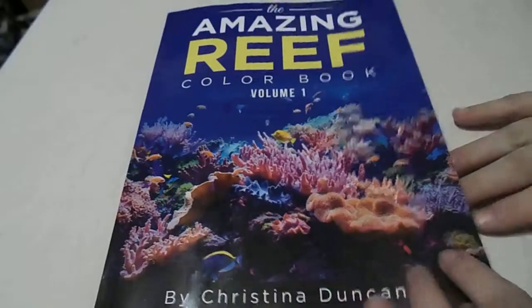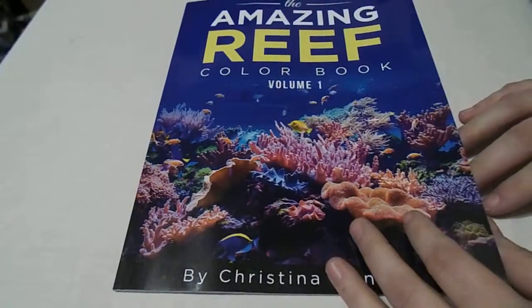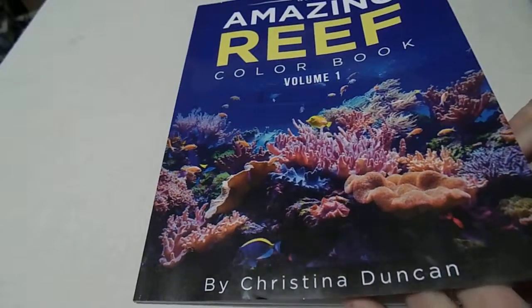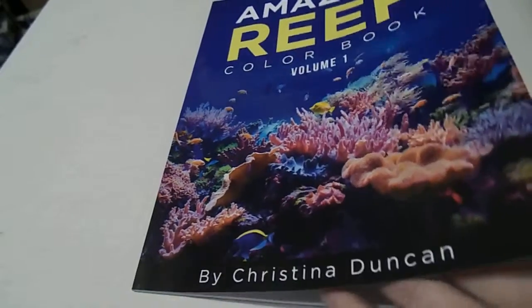With this book, it didn't really say on the cover how many pages are included, but we can kind of go through that. I'm going to do a quick flip-through of the book. There are three pages missing just because I've taken them out to color, and I'll show you them when we get to that point.